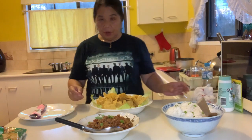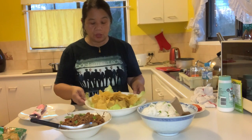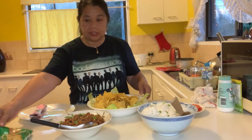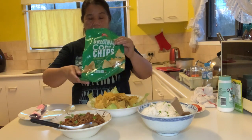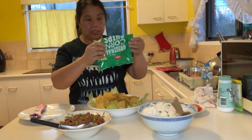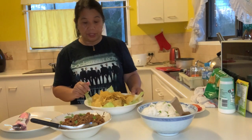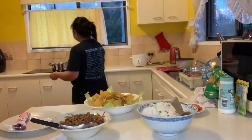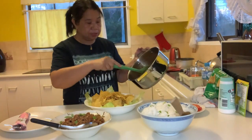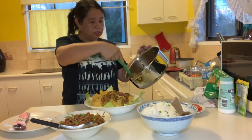We did not only make a dinner but we also made an entrée or an appetizer. This is corn chips or nachos — this is also good with chili con carne. So first we are going to do this one. I have plenty left from our cooking, so I put it here. Don't be scared, just spread it on top like that.